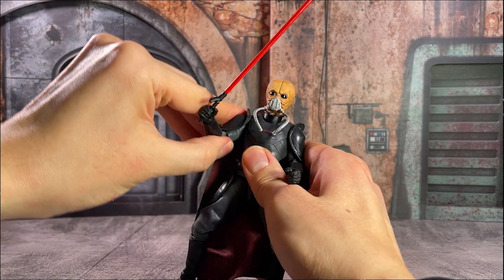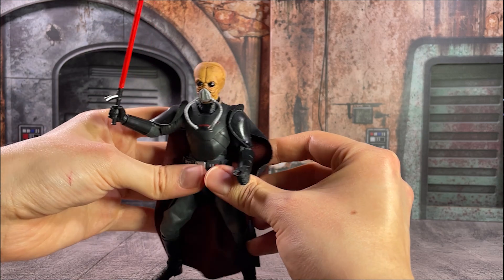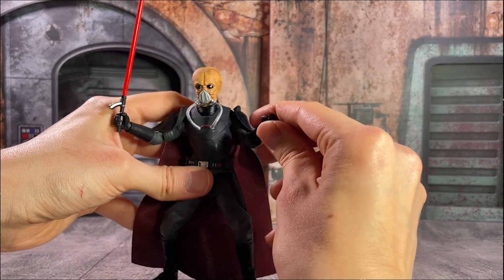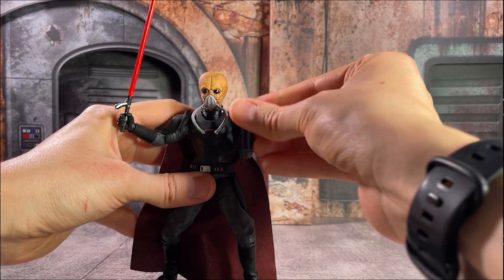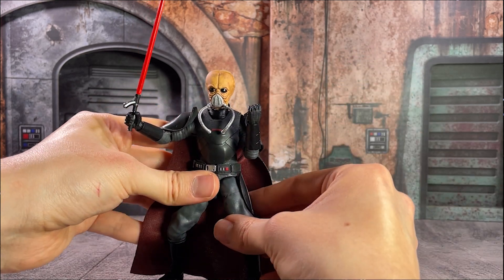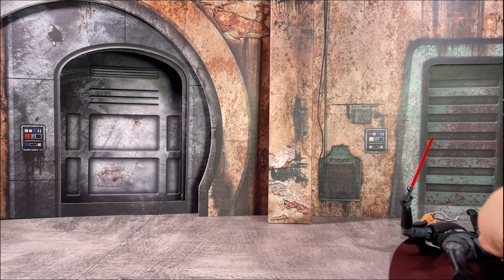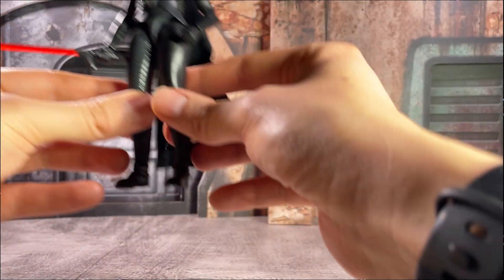All in all, this project took me a couple of hours to put together. I'm using one of the lightsabers from the Third Sister Black Series release, but you could find any saber that fits well. Combined with the solid articulation for this figure, I think we're getting just the right amount of menace and malice for this guy.